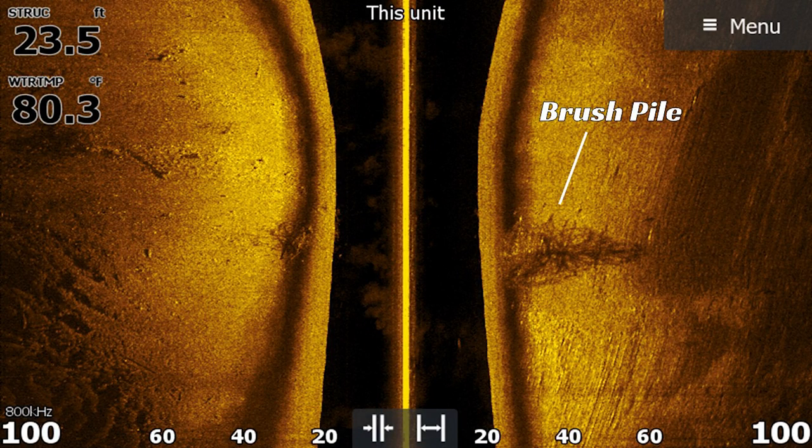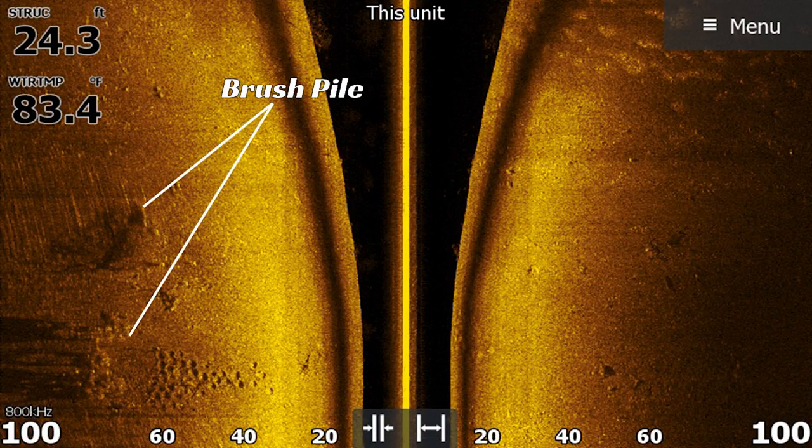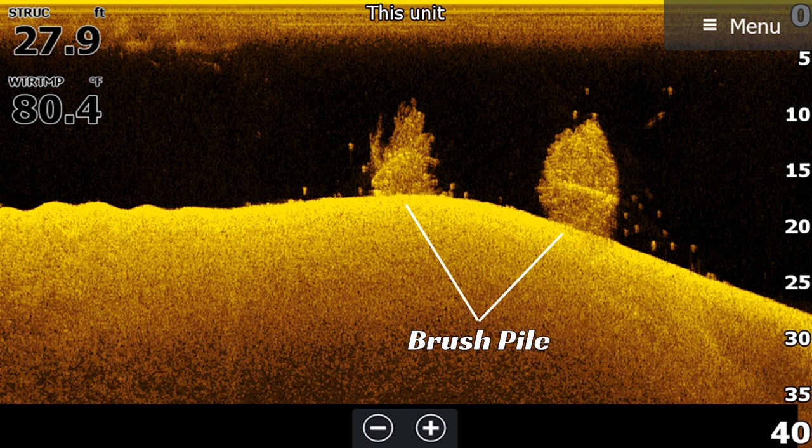The brush piles I'm targeting are going to be anywhere from 20 to 40 feet of water, even when the water visibility is only two to three feet. The reason I'm targeting such deep brush piles is because oftentimes the tops of those brush piles are only in 10 to 25 feet of water, meaning the base could be 20 to 30 feet deep. Those fish will set up on the top of that brush in 10 to 20 feet — those suspended bass in the tops of those brush piles are the fish I'm targeting.